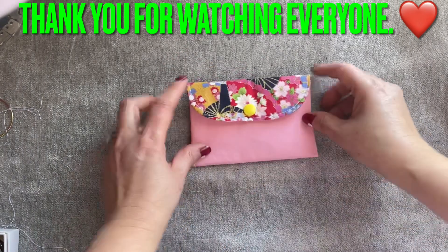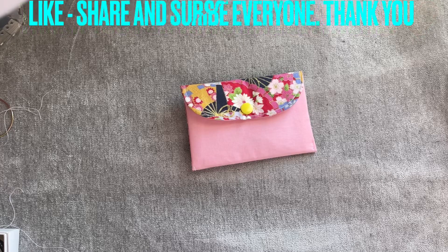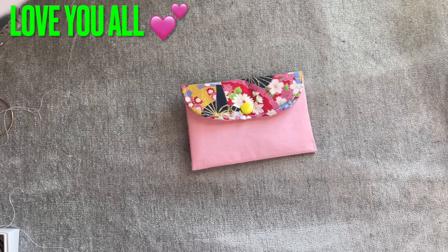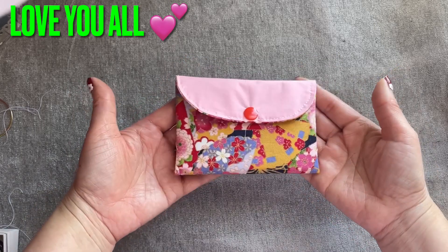Stay safe and take care everyone. Make sure you like, share, and subscribe to support my channel. I just want to say thank you to the people who donate to my channel — there's no need to, but if you want to, you can check under the title of the video; click on that and decide whatever you want to donate. A lot of people asked, so I had to tell you. But I'm here no matter what — I'm here for you, I'm here because I want to share what I know. Stay safe and take care everyone. Thank you so much for watching. I love this one — this side is cute too, and so is that side. Both sides are very pretty.